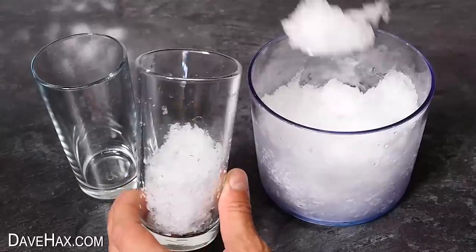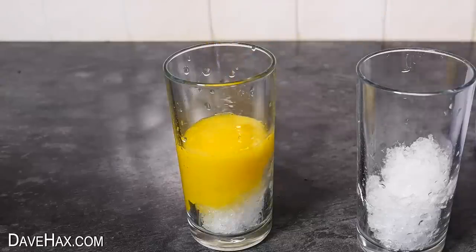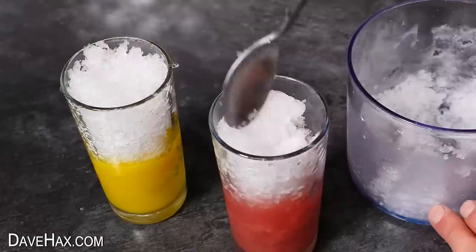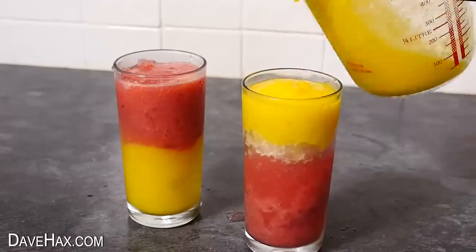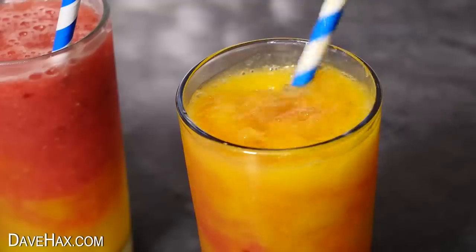Next half-fill two glasses with some ice shavings, then pour over the fruit puree — one of each flavour. Top up the glass with more shaved ice, then pour over the contrasting juice — red over yellow and yellow over red. Serve it with a drinking straw so you can swirl it together and mix it in. Our delicious natural fruit slushies!